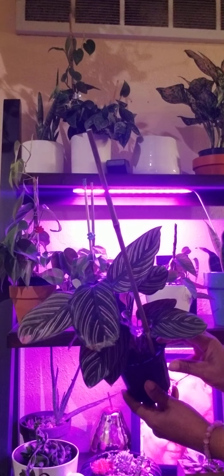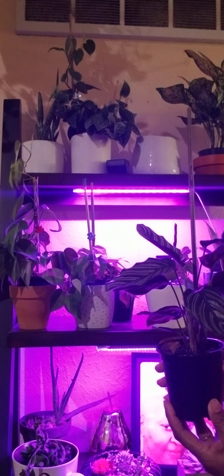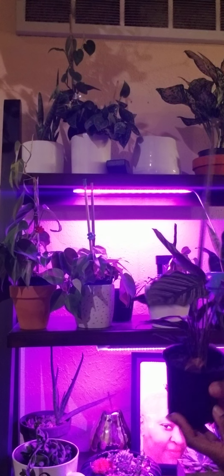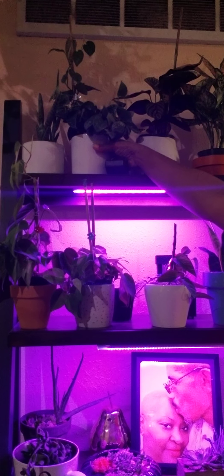I recently purchased some grow lights because I believe it's not getting the kind of light that it's used to receiving. As you can see here, I have new grow lights — they came yesterday, so that was pretty exciting.